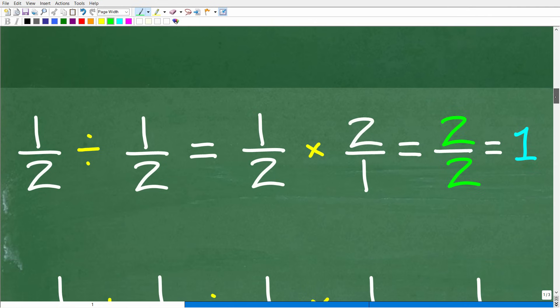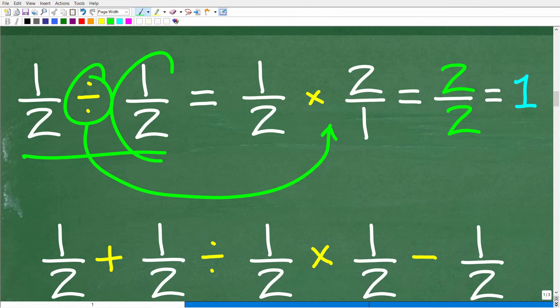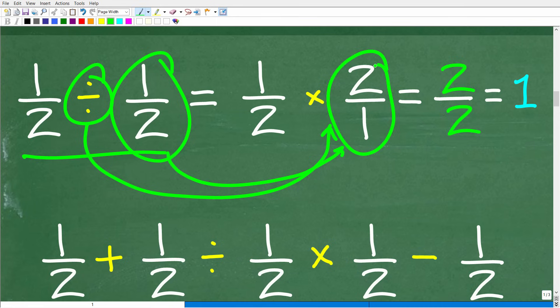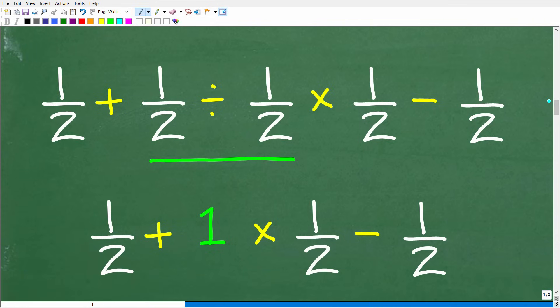Let's do a quick review of fraction division. To do 1/2 divided by 1/2, we change this from a division problem to a multiplication problem by flipping the fraction to the right of the division symbol — that's called the reciprocal. So instead of 1 over 2, we write 2 over 1. Now multiply: 1 times 2 is 2, and 2 times 1 is 2, so 2 divided by 2 is 1. Anything divided by itself is 1.